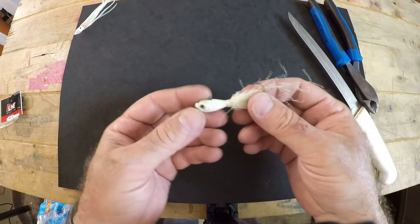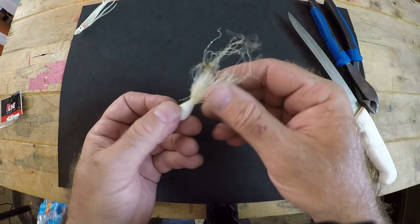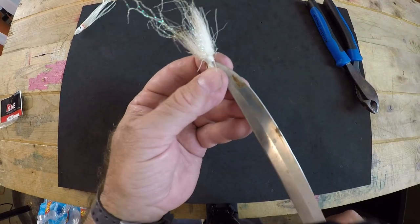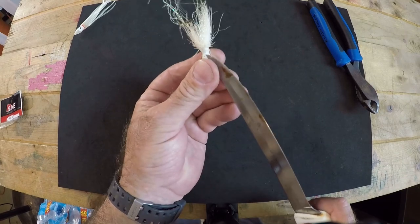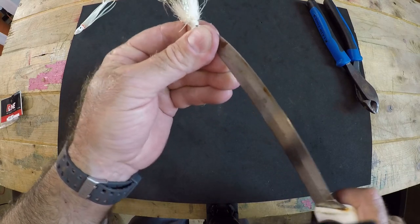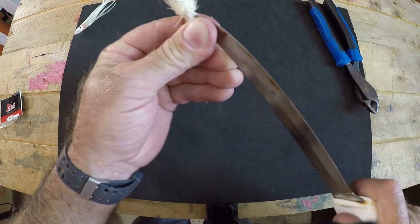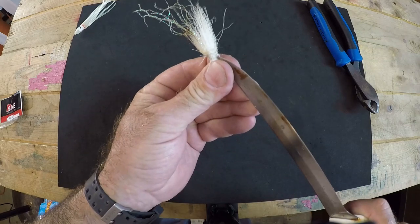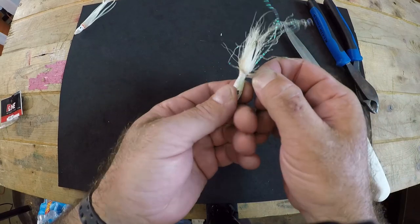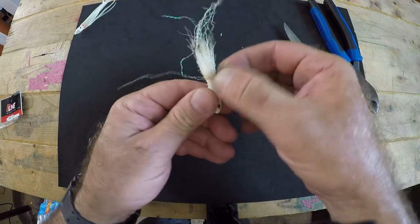The first thing we need to do is remove the rest of the torn fabric so we can get this show on the road. Take your knife, get it underneath the original twine that holds the fabric on, and slowly peel it away, cutting carefully so you don't cut yourself. You'll see it comes off pretty easy once you get it started — it'll come off in layers, so just keep going until it all comes off.